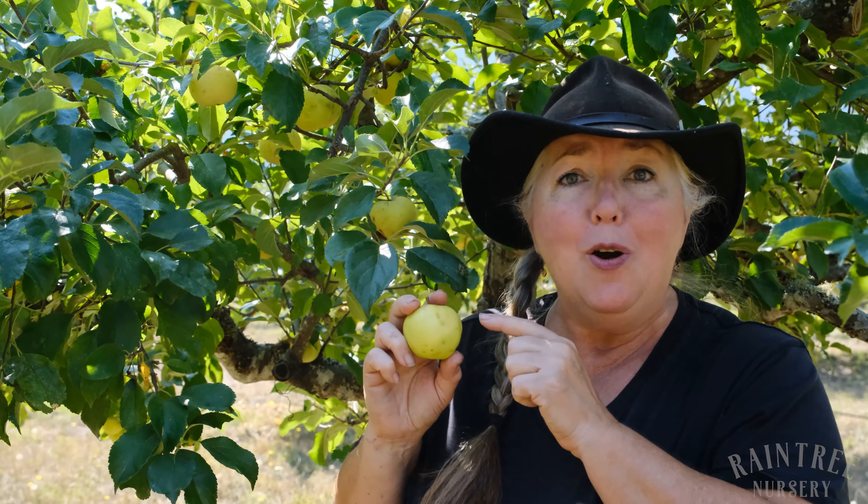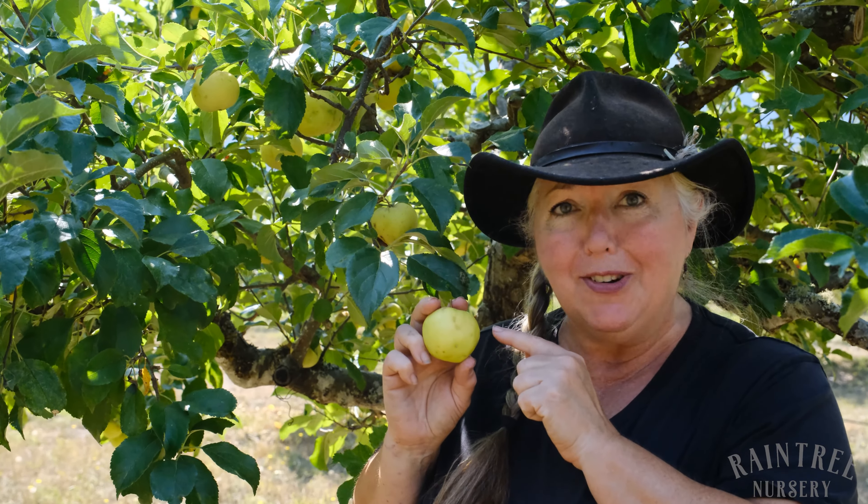Hey folks, it's Laura with Rain Tree Nursery. We are here at the nursery orchard and I have just fallen in love with a new apple that I had never tasted before.